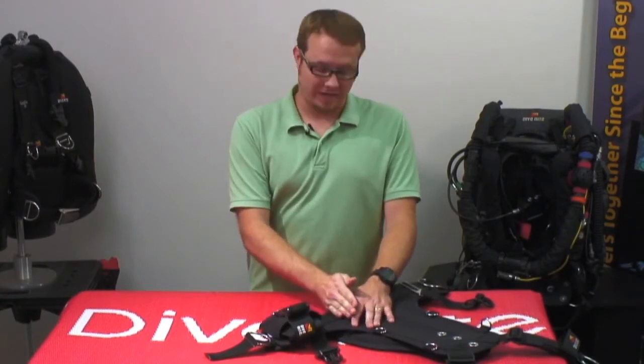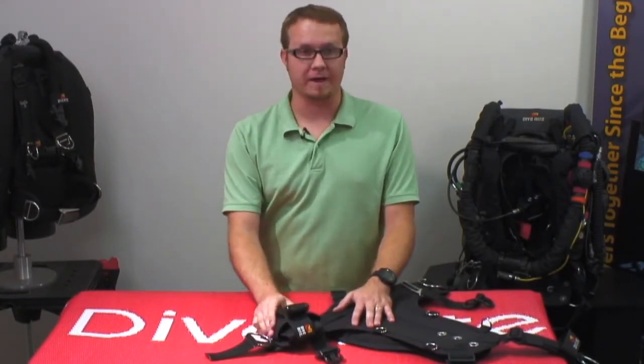If you need to move it back further, you can. If you need to move it further forward, you can, depending on your body type.